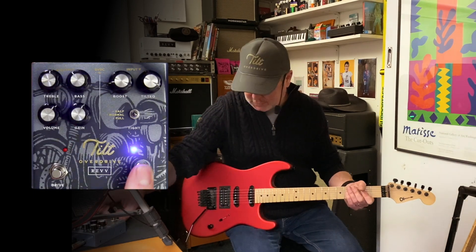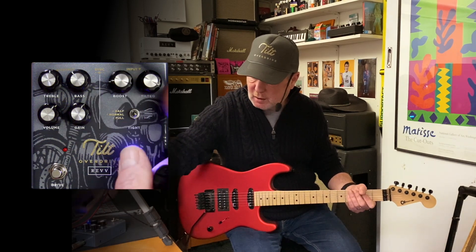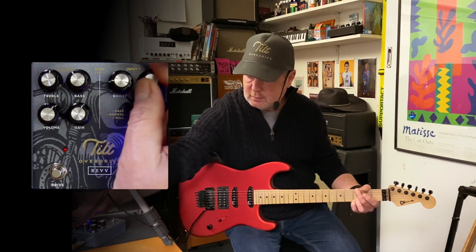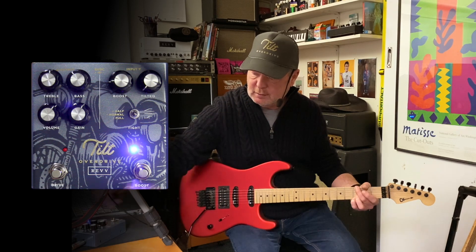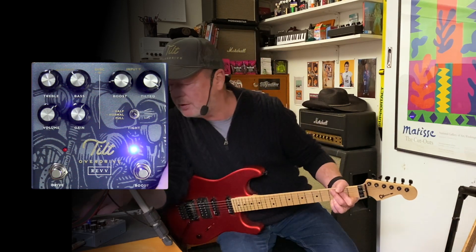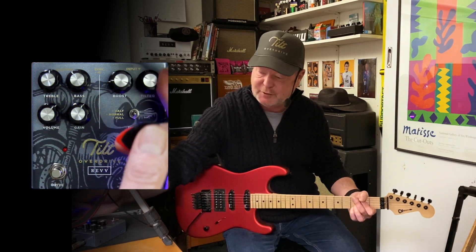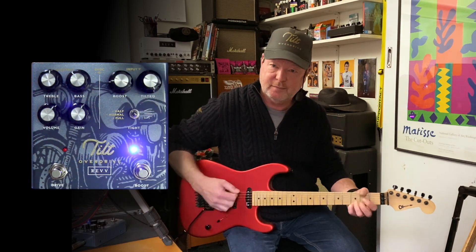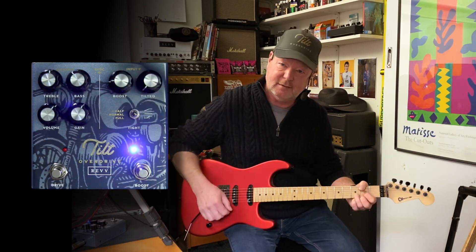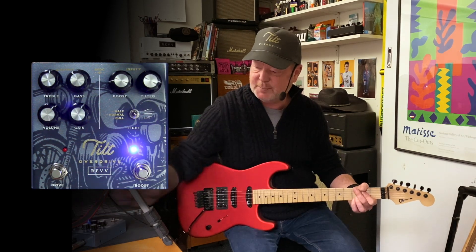Independently, if you wish, is the boost section. With the level at about 9 o'clock and the tilt knob at about 3 o'clock it's kind of neutral. When you wind the tilt knob anti-clockwise you get more bass; wind it clockwise and you get the reverse — less bass and more top end if you go counterclockwise. The neutral spot is about here.